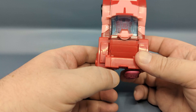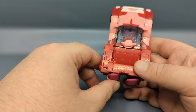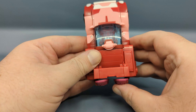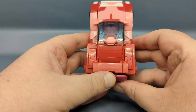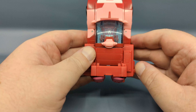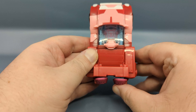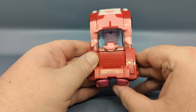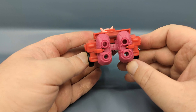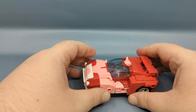One thing I want to mention about vehicle mode: one of the last steps in the transformation is folding the feet in. On this one foot it tends to go in a little bit further than the other, which has a little bit of spring-back. I'm not sure if it's supposed to sit fully flush or jut out slightly — right now it's staying in, so whatever, I don't think it makes much of a difference.